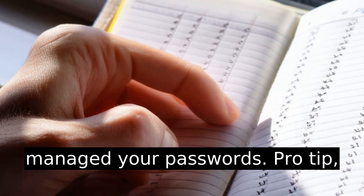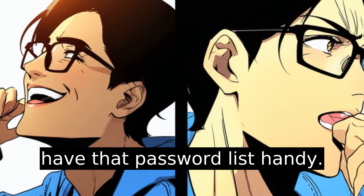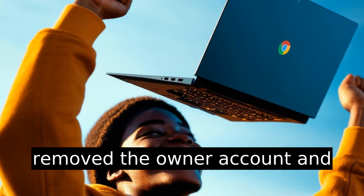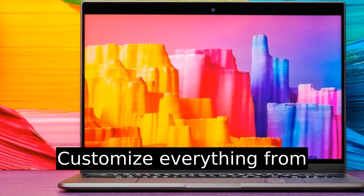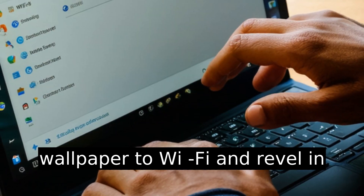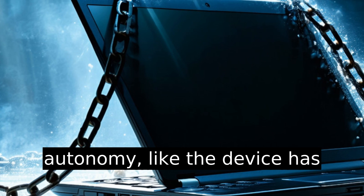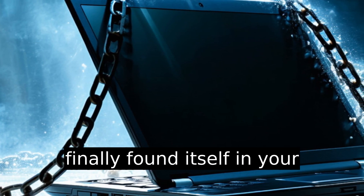Pro tip: have that password list handy. And folks, that's it — a clean slate. You've successfully removed the owner account and can now set up your own. Customize everything from wallpaper to Wi-Fi and revel in the newfound Chromebook autonomy. The device has finally found itself in your hands.